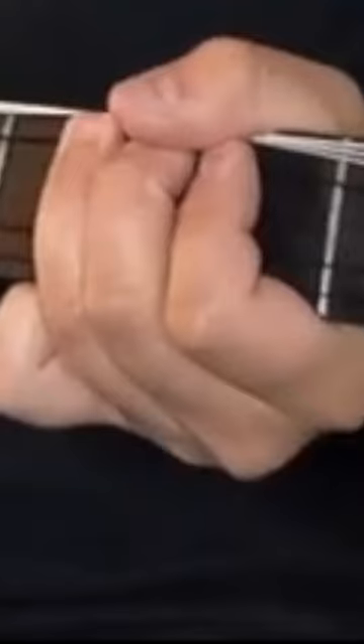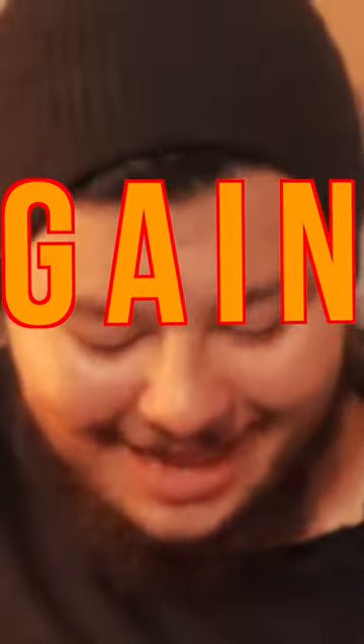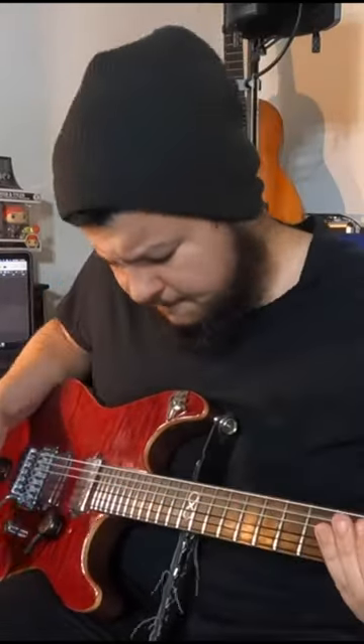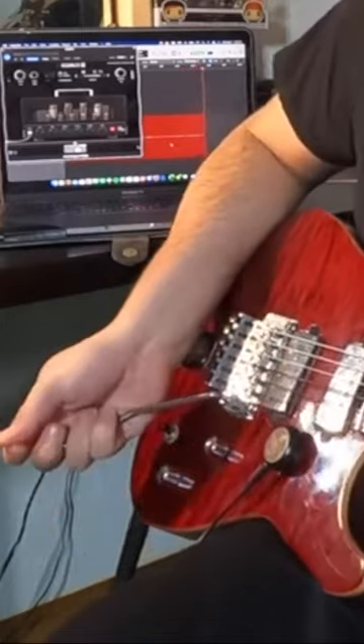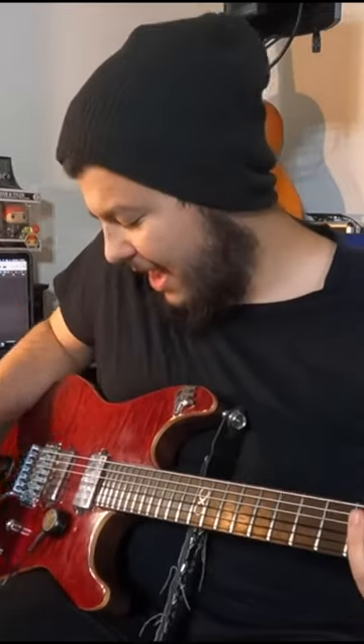Howard bends on here. Yeah, no, that was only a half step bend game. That bend took little to no effort at all.